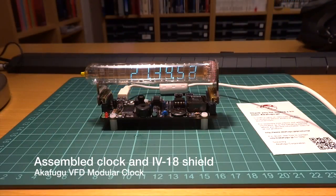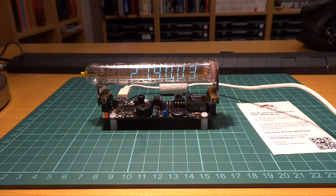This clock can support different shields with different kinds of tubes, including a different number of digits. Its versatility does not end here — it's powered by a mini-USB connector, runs an ATmega32, and shows, when connected to a computer, as an Arduino Leonardo, allowing for easy development using the Arduino IDE.